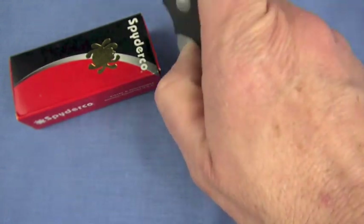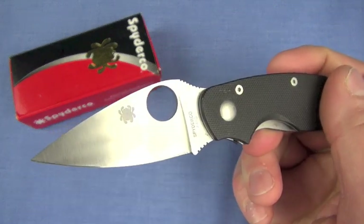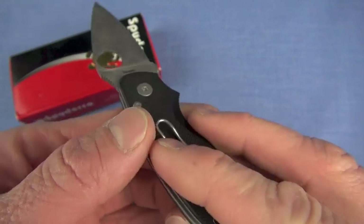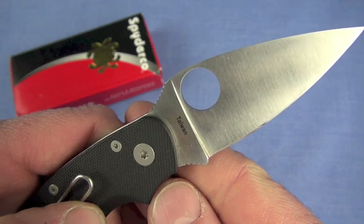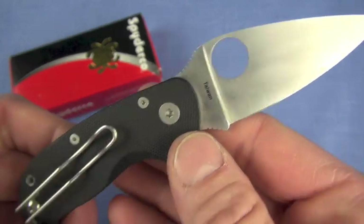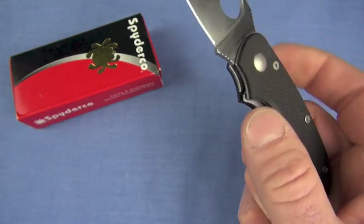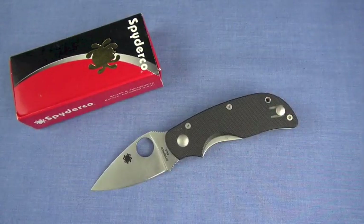I'm kind of crowded here with the tripod. Country of origin on this Spyderco — any guesses? You guys who already own one know. That's right: Taiwan. Taiwanese produced Spyderco, but high quality. High quality knife with great fit and finish on this, as we will see, and that launches us right into philosophy of use.